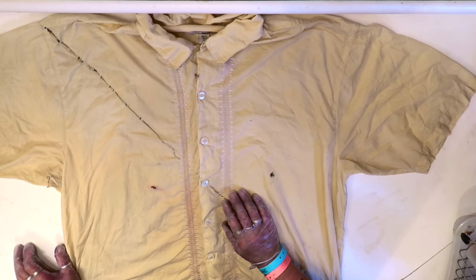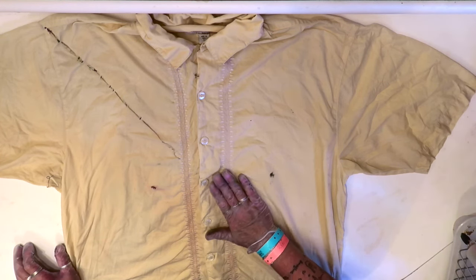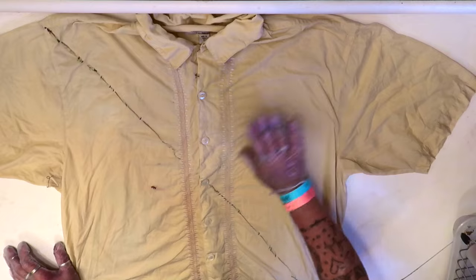Then we've got to decide — like, do we go from yellow out? This will be a good fall color shirt. I'm gonna have to mix some colors. Let's play.